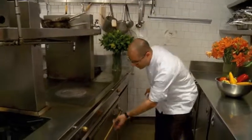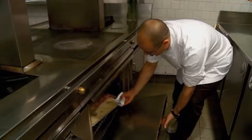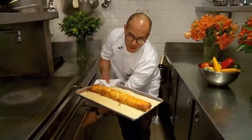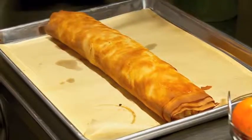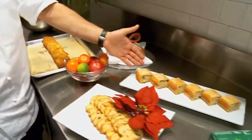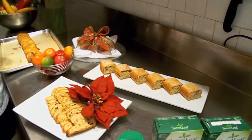So after 15 minutes, this is what you have — your apple strudel. Now you're going to let it cool for a few minutes, then you can slice it, put it on your platter, and that's your apple strudel for the holidays.